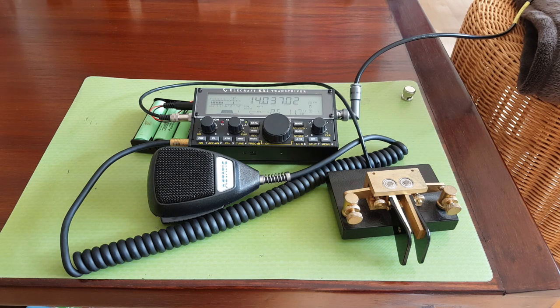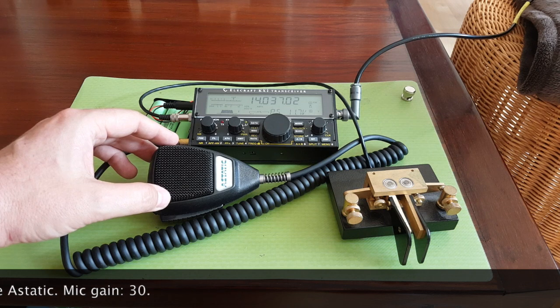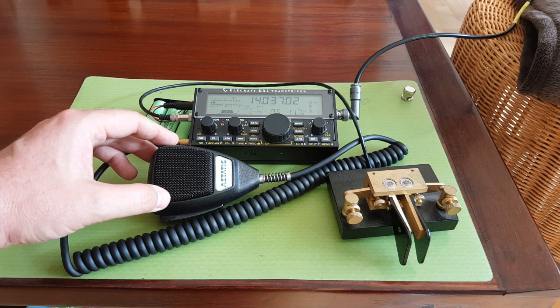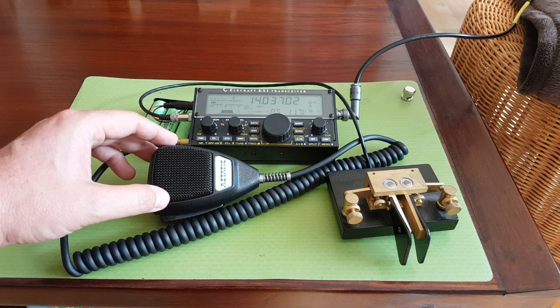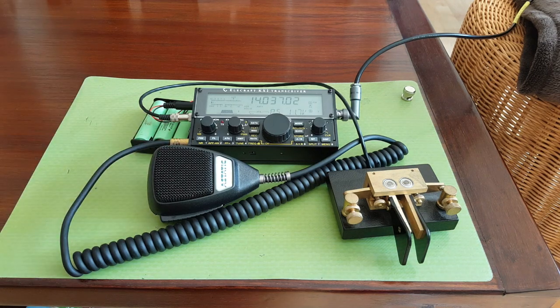I have a cheap aftermarket microphone here — I didn't buy the Elecraft microphone because it costs a lot of money, like everything Elecraft sells. That's one of the downsides: the KX2 is a very expensive radio. Is it worth every penny? Yeah, I think so. The KX2 is made in the US — it's an American company and design, and nothing comes close in terms of performance.